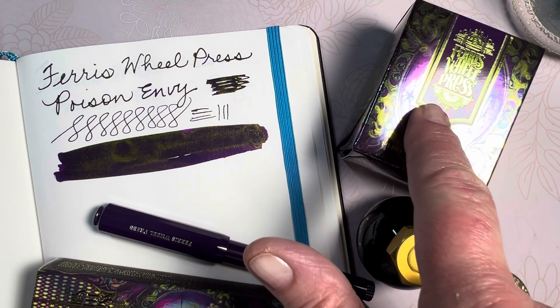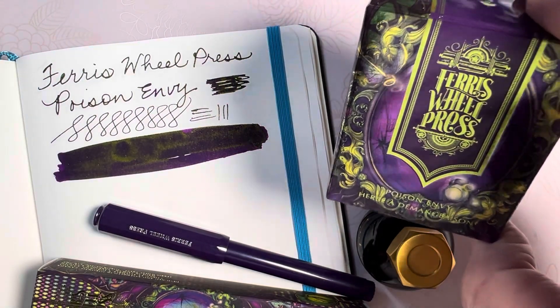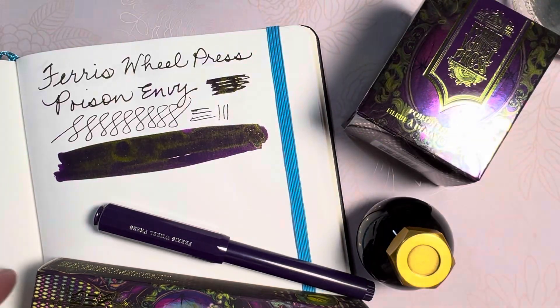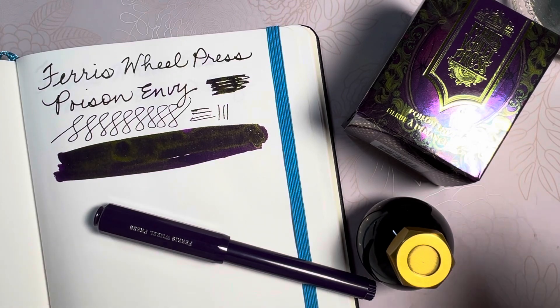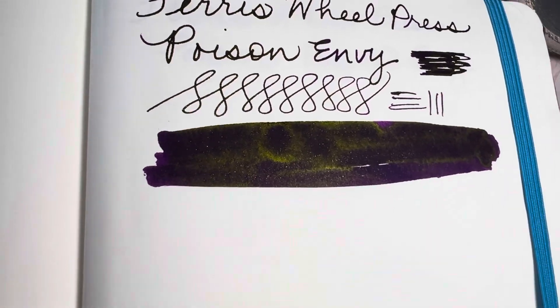I do want you to notice the purple and the foiled lime neon green here on the box. You see the same thing on the box of the pen and the same thing shows up on the ink swatch. I just hope the lighting can grasp that.